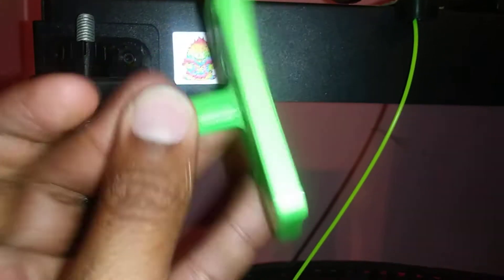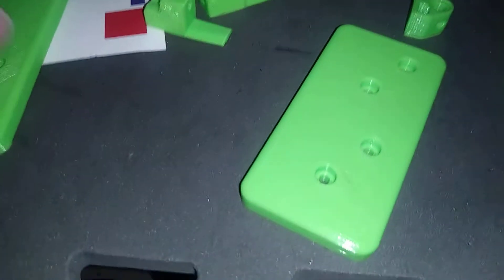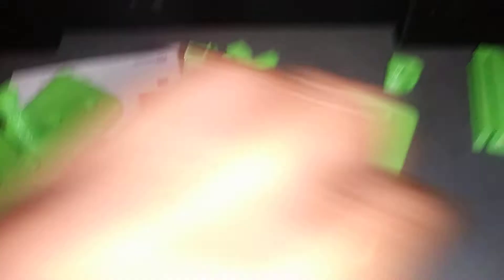These pieces have been printed at 100% infill as well and will raise this area about five or so inches higher. The other one is just flat, and this one is like a hook for my tools and stuff — so that's where I'll be putting my scraper.